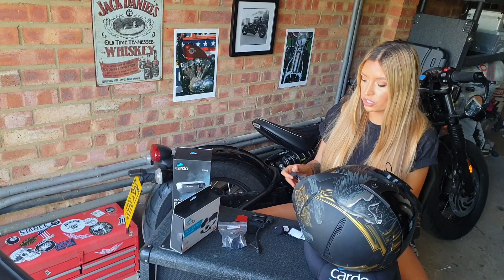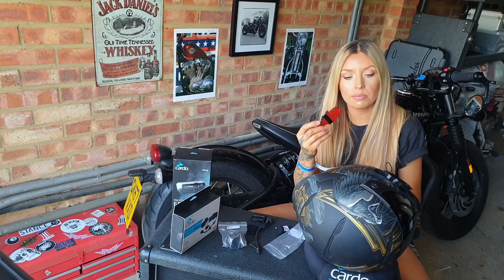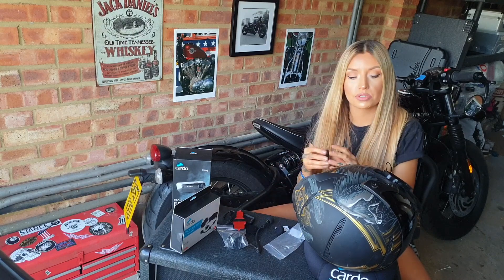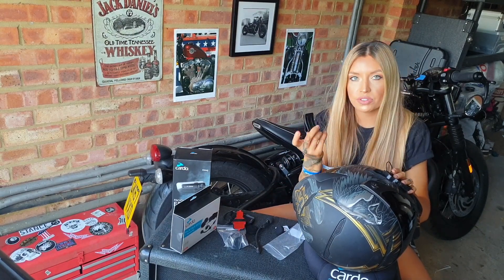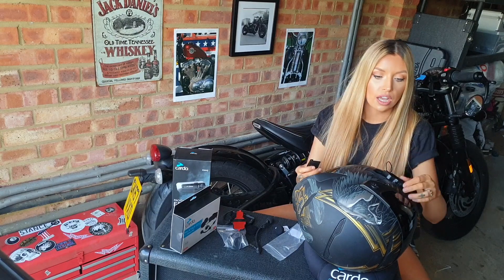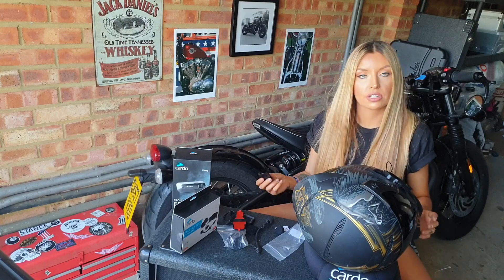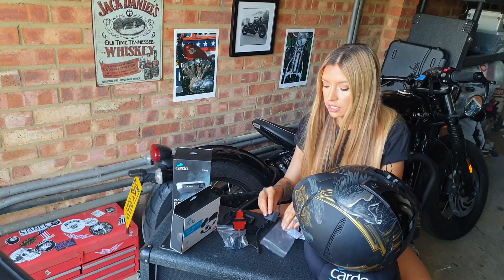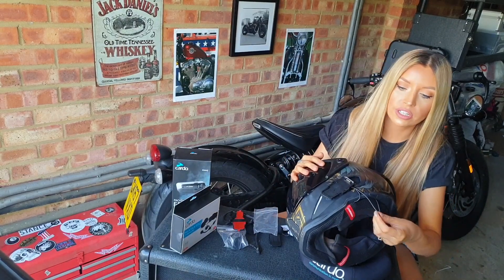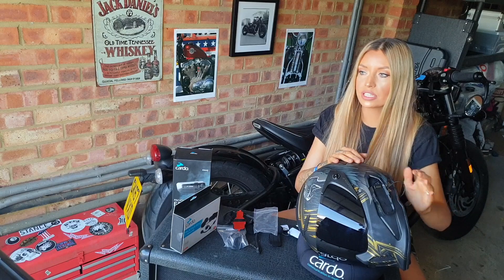You have two options for the cradle itself. You can either use sticky pads and pop it on the side, which I've done with this helmet, or you can use the clip to slot it on that way. The benefit of using the clip is that you can take it on and off various helmets really easily. It just depends on what you feel is more secure and what fits better on your helmet. I'm going to go with one of each for mine, and once that's on, all you need to do is hook the wires up and pop the unit itself on.